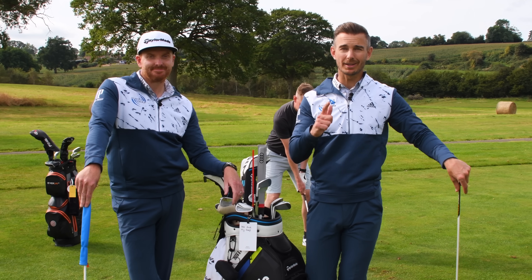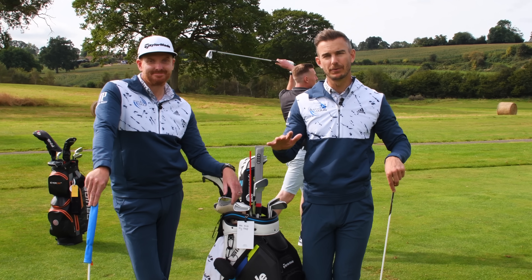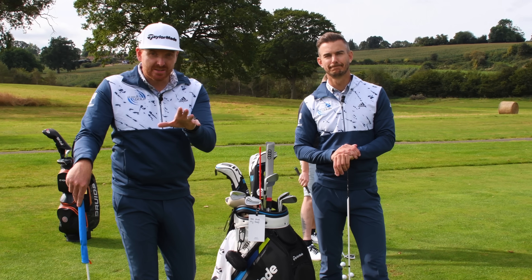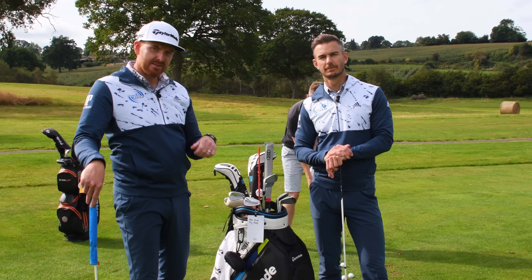In today's video, we show Michael one thing that completely transforms his consistency with his irons. Absolutely, now everybody needs to check this to take your game to the next level. Keep watching.